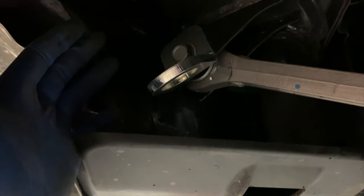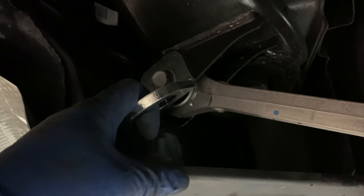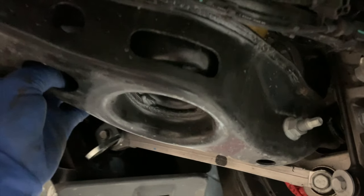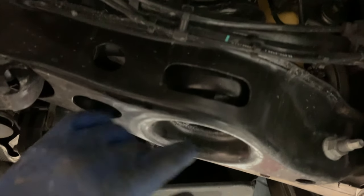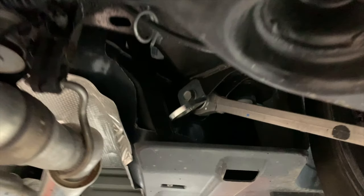You guys, if you drag race your car, or you have to put it on a trailer, or it has to be towed for any reason — there's really no good spot to grab on to in the back. There are spots, but this is a heavy car. You've got to ratchet it down pretty good and you don't want to bend anything or put any unwanted stress on parts.